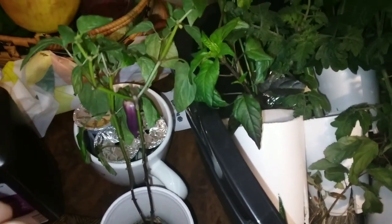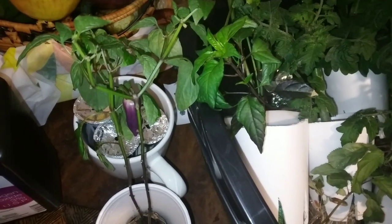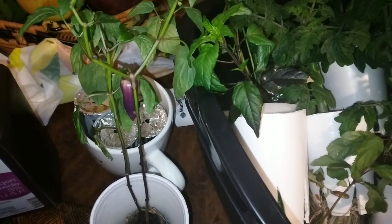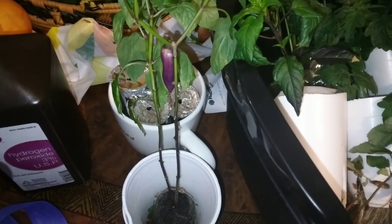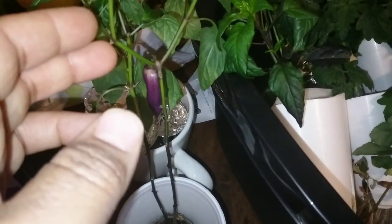Forgive the clutter you see in the background, but all of these plants, as you can see in my previous video, have been suffering from some illness that's been spreading. I don't know if it's bacterial or fungal, but I talked to Mike's cat at gardening and he said to try hydrogen peroxide.